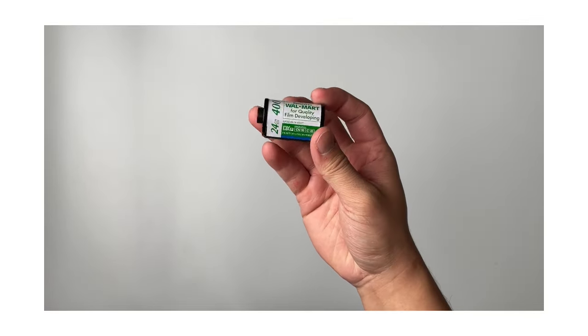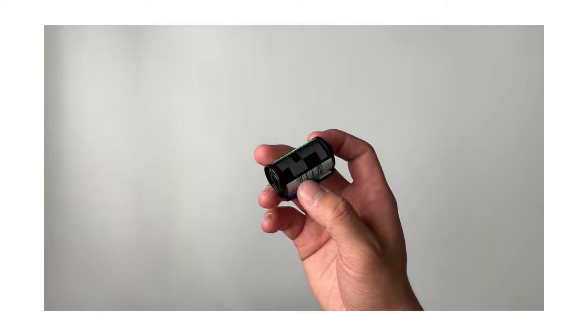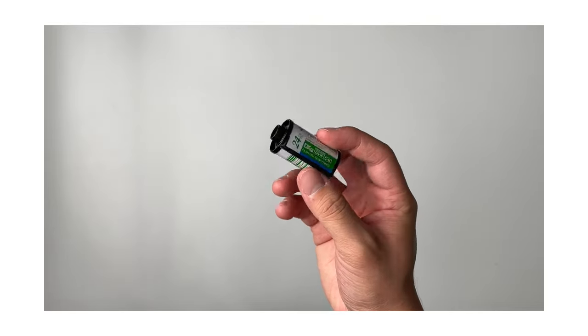That being said, the items we're going to need to complete this are just another roll of film and some water. So you have your canister that you've accidentally rewound your film into and you don't want to get it developed because it's only half a roll or less — so let's get the film out so you can finish that roll.